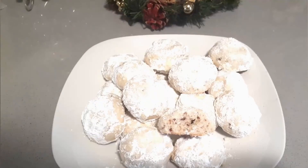And there you have it — Mexican wedding cookies! Enjoy and thanks for watching, bye!